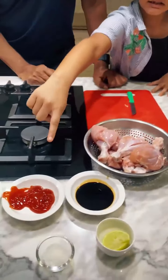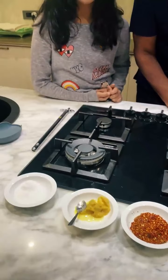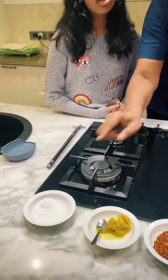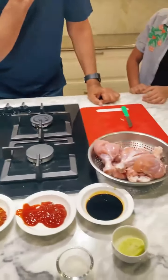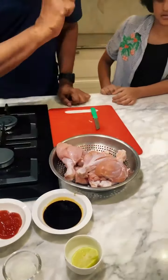Soya sauce. Ketchup. Chilli flakes. Maggi powder. Ginger and garlic paste. Salt. Ajinomoto water. Lemon.